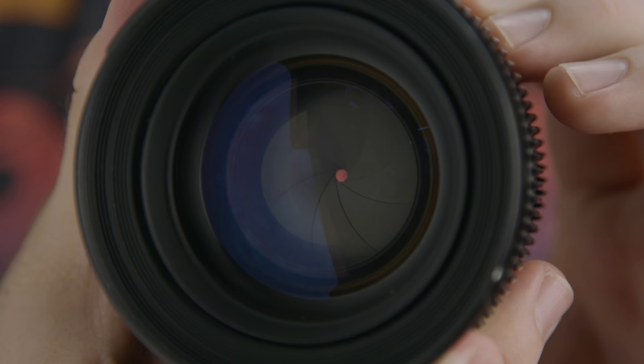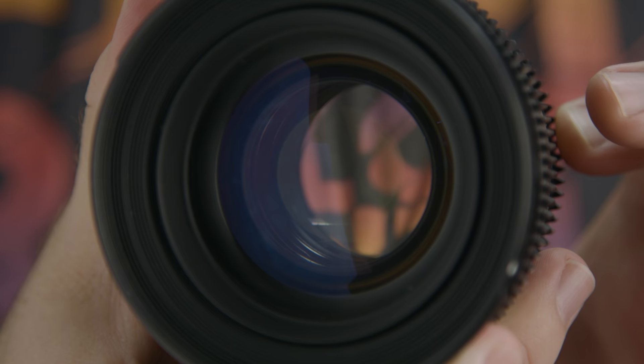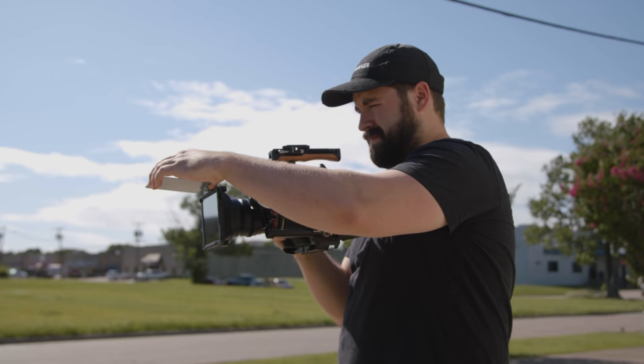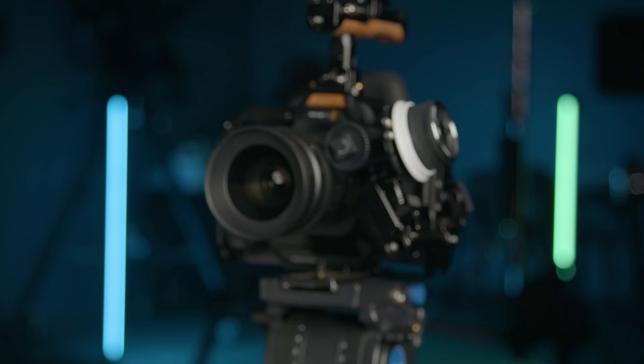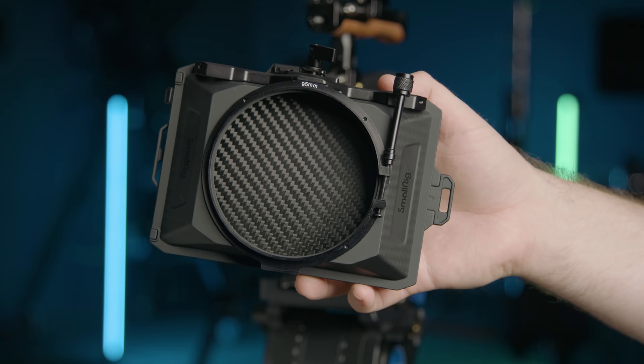Now to have the option of what f-stop you shoot at, you'll need an extra tool, specifically when shooting outside in the sun. When we open wide here, we need to boost our shutter a bit to not overexpose so badly like this, which is not what we want. And that's where this little guy comes in.